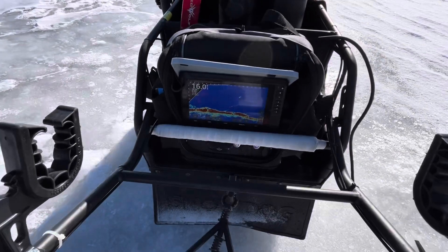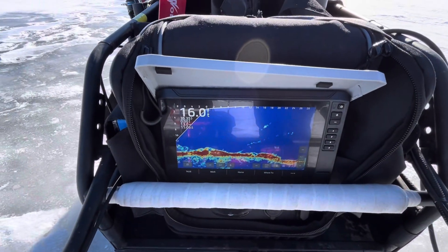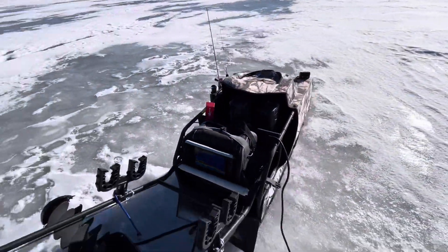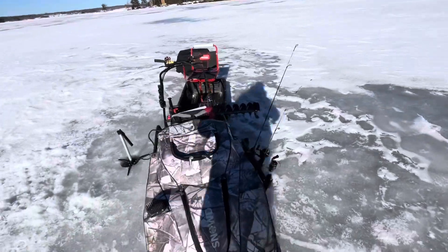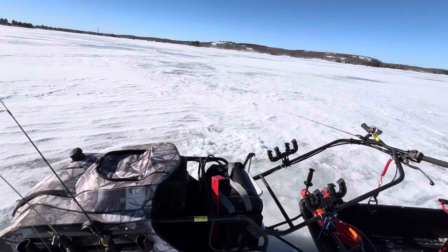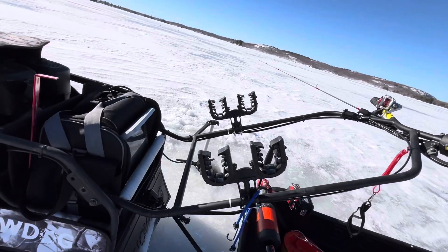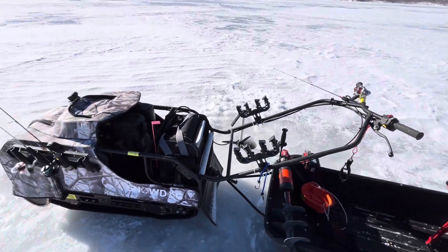With the summit pole, we've got live scope set up, and then here we've got the snow dog compact. On this side here I added a clam rod holder, and I added a double gun rack slash accessory holder. And there you go guys.